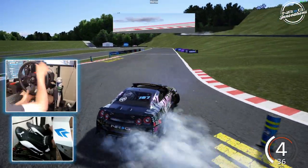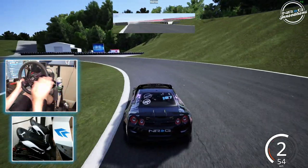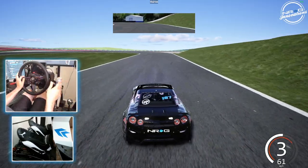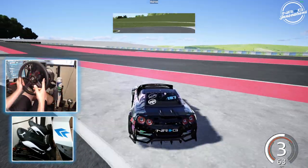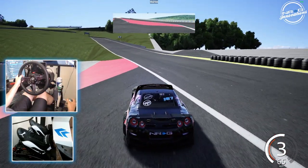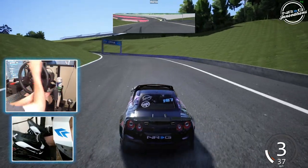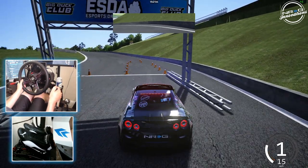That will be very bad, so that would definitely be a zero. We'll go take a look at the actual replay — a little bit of a wall tap causing a little bit of issues. We definitely would have zeroed that run. So we're going to go for our second qualifying run, and then we'll look at all four runs.